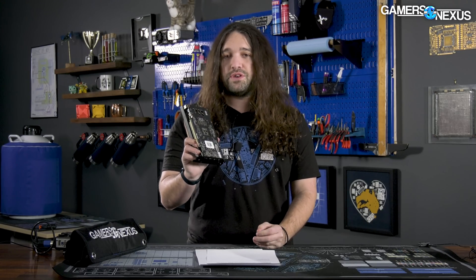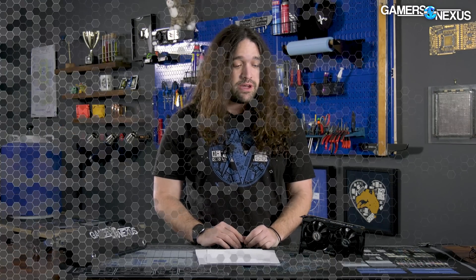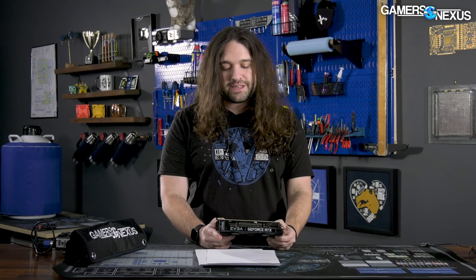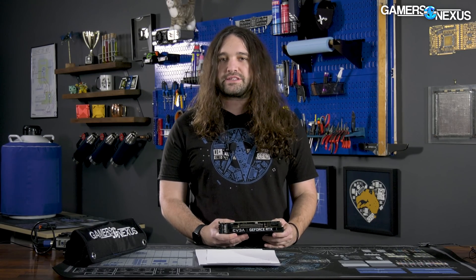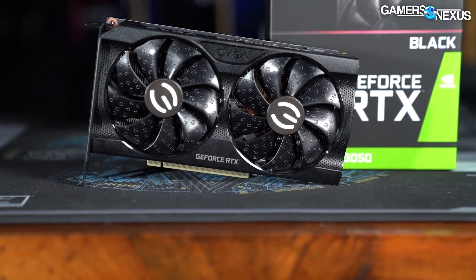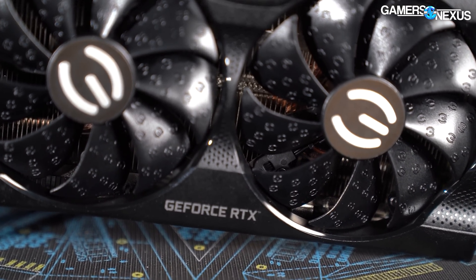Just before we get into this: every EVGA RTX 3050 sent out for review had a mistake where they applied a vBIOS intended for a card whose MSRP is $50 higher than what we thought this one would cost. So this card in this state should be a $250 card at MSRP. That means the clock should be much lower — it was actually running a frequency intended for something like an XC Ultra or factory overclocked XC card priced $50 higher. EVGA and Nvidia told us about this about 12 hours before we needed to start filming, after we had already completed multiple days of testing.